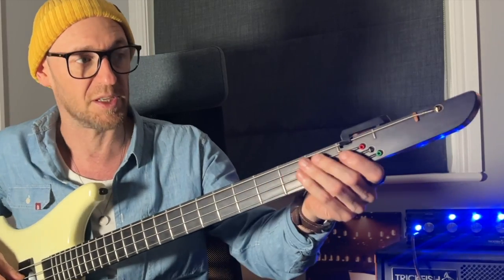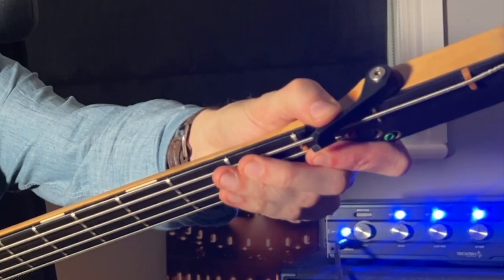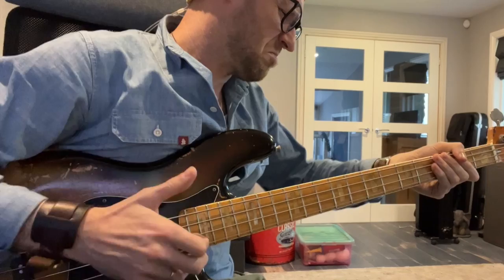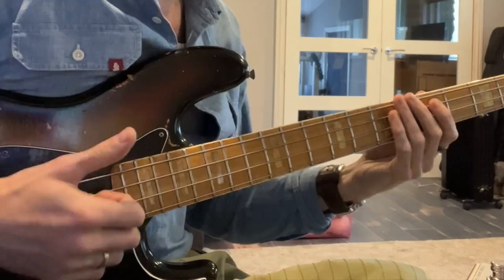All you need to do is check this out. So I'm going to lift, push that lever out of the way, pull the string down.